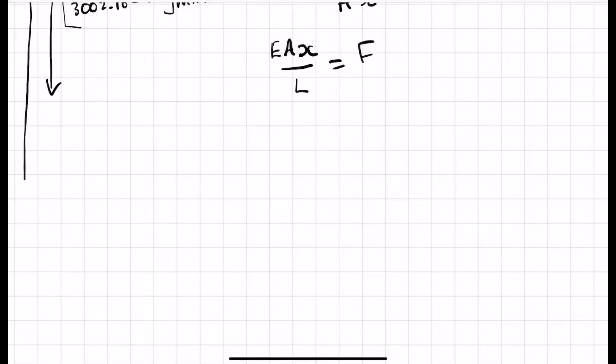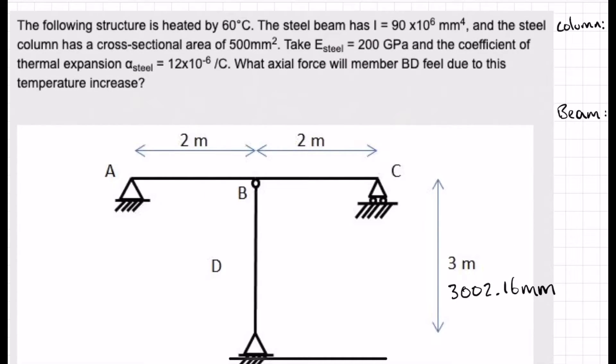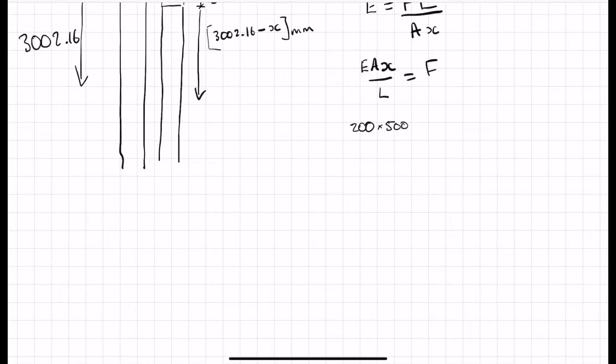Working in kilonewtons and millimetres: E is 200 kilonewtons per millimetre squared, area is 500 millimetres squared, and L is the expanded length of 3,002.16 millimetres. This gives us 200 times 500 divided by 3,002.16, which equals 33.3. So the axial force F equals 33.3 times x.